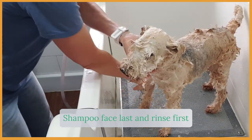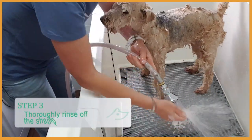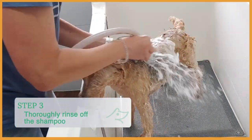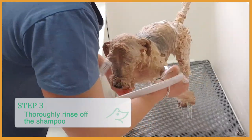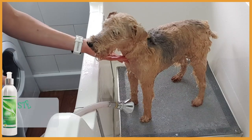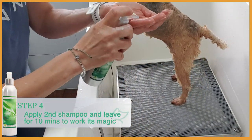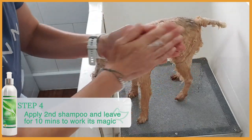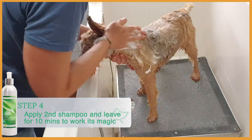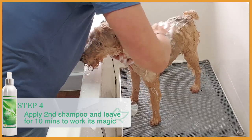Now we rinse her off — the face first and then the body. Now I'm going to apply the second shampoo and then I'll leave it on the coat and skin for 10 minutes, so the shampoo and all the goodness in it can work. It's magic.